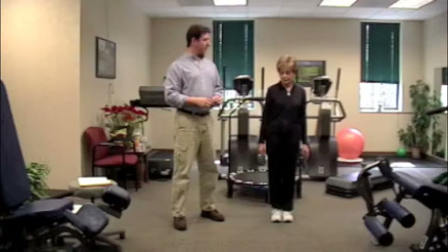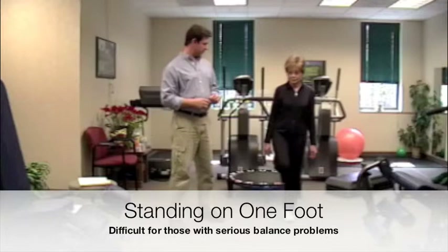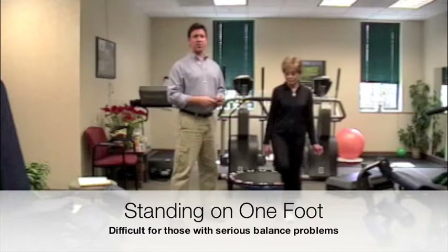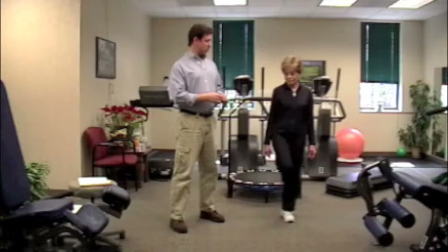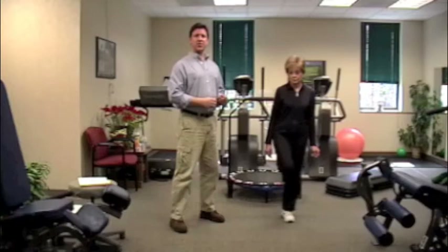This looks very good. Another simple assessment that you can do at home is simply standing on one foot. Now if somebody has serious balance problems, they wouldn't be able to do this and I probably wouldn't even ask them to try. But Norma's balance is actually pretty good and so I would have her work on this in a couple of different ways. I just want her to stand on this surface for between 30 seconds and a minute, and that usually gives me a pretty good indication that their balance is very good.